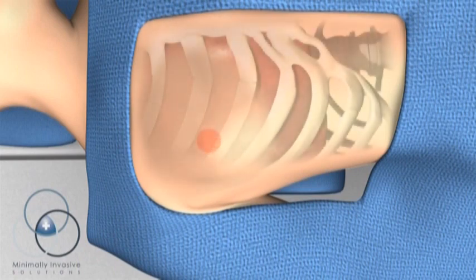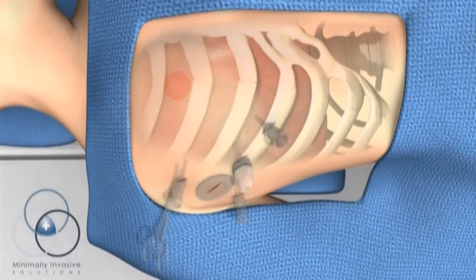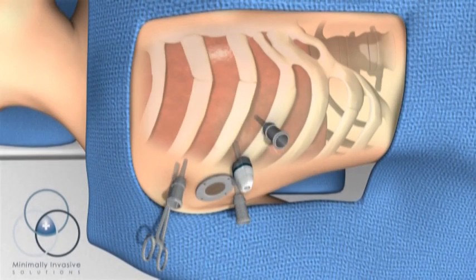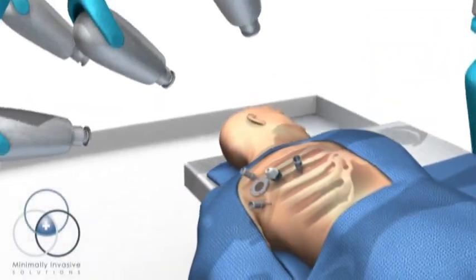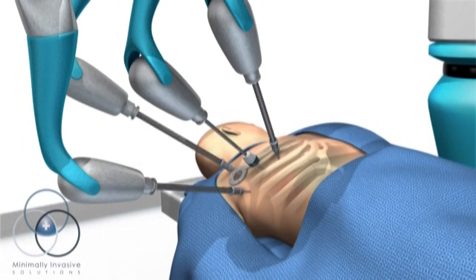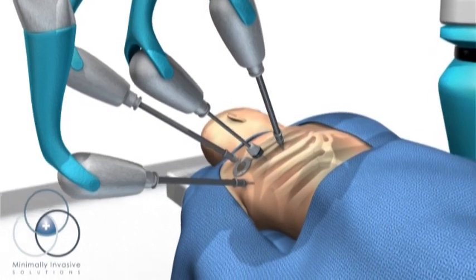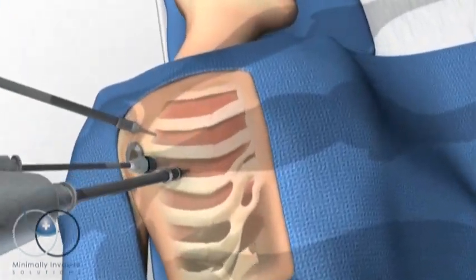For women, the right breast is gently retracted while the surgeon makes five small incisions in the patient's side, four that are less than half an inch wide. The surgeon attaches the robot to the patient through thin tubes called trocars, which allow the instruments and camera to glide smoothly during the procedure.